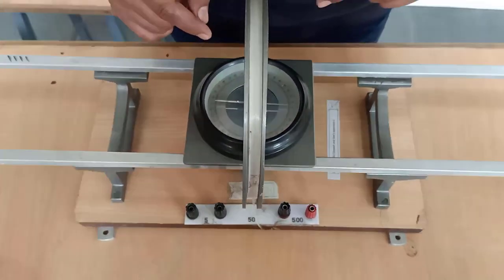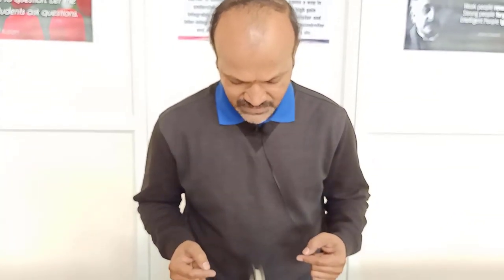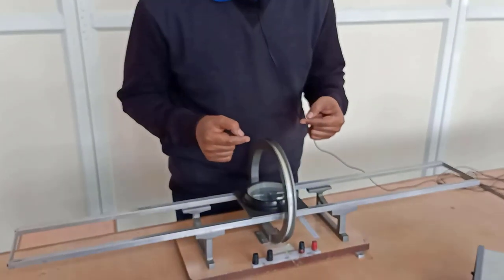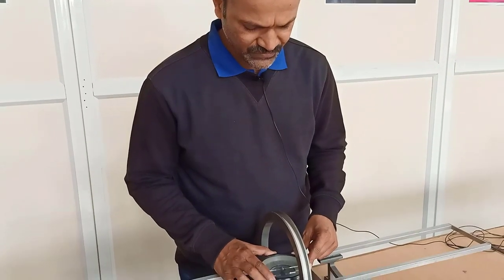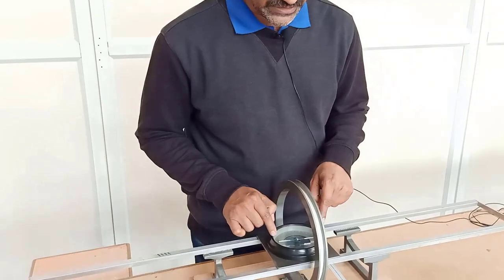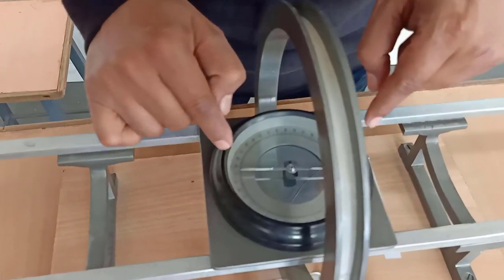To avoid parallax error, you keep your head straight and close one eye. See such that the mirror image of the aluminum pointer and the magnetic needle coincide each other, then you rotate. After that rotation, see that two ends of the needle align to zero — reads zero reading.